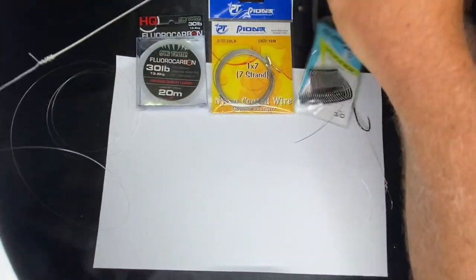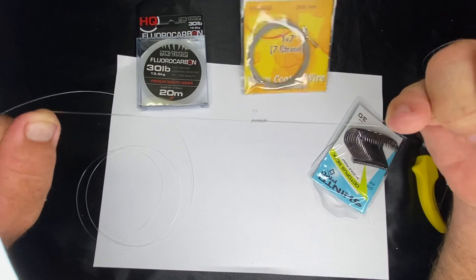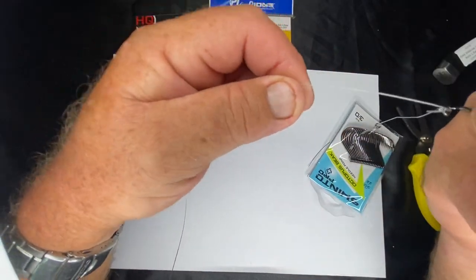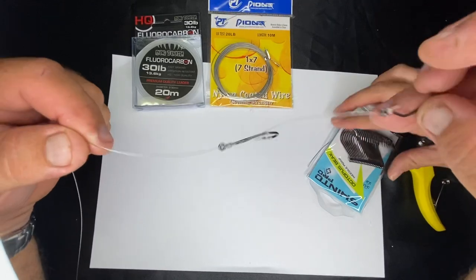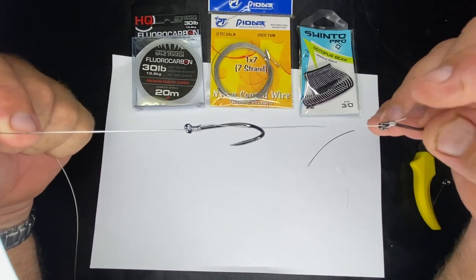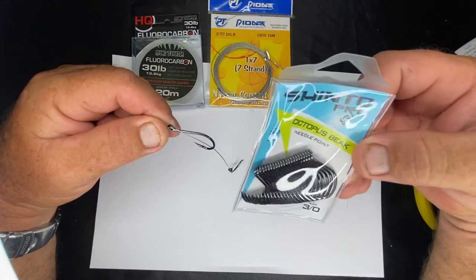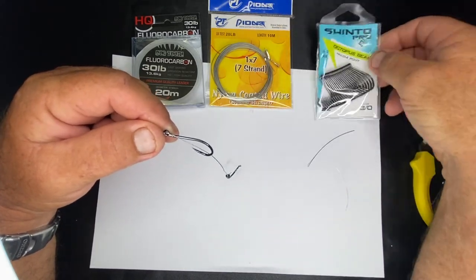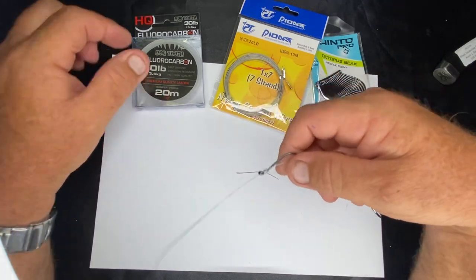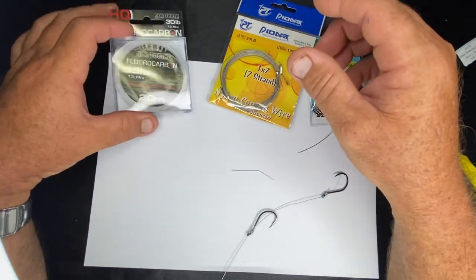So the rig will look something like this - that's your leader to your wire, and that's your two snailed hooks. I use Shinto hooks - these are really sharp Japanese wire hooks, just extremely sharp and a great product from Tackle World. I use size 20 or 30. In wire, I'm using 20 or 30 pound nylon coated - make sure it's not too stiff. In the leader I use around 30 pound fluorocarbon Stop Tooth, which is another Tackle World product - a well-regarded fluorocarbon leader.